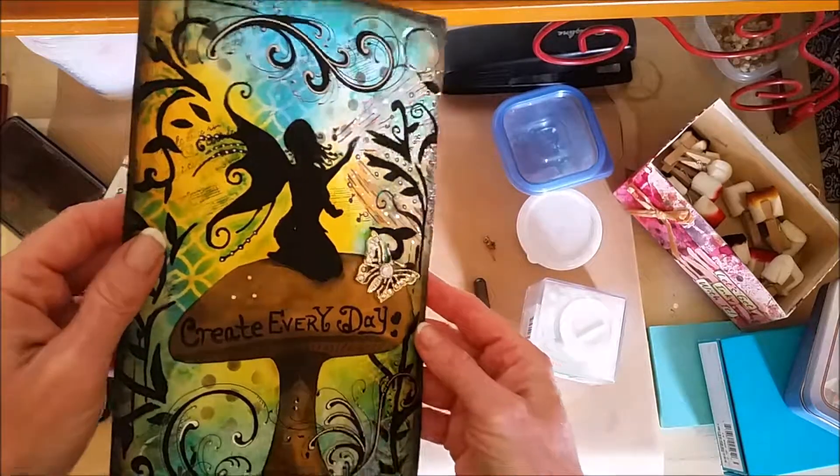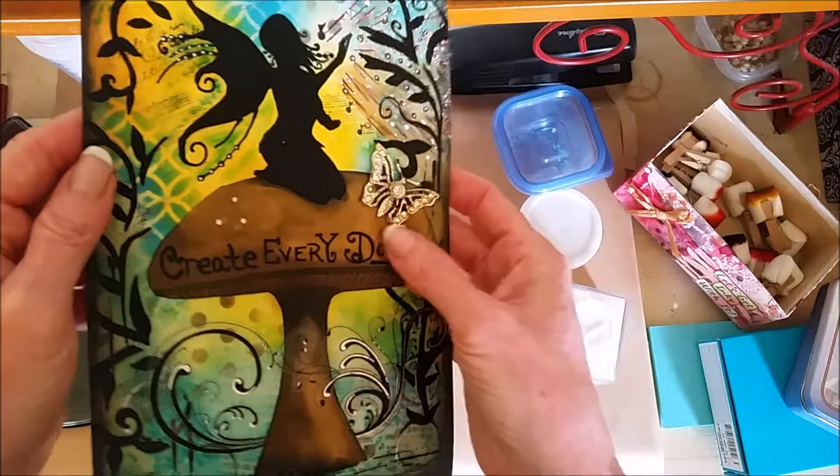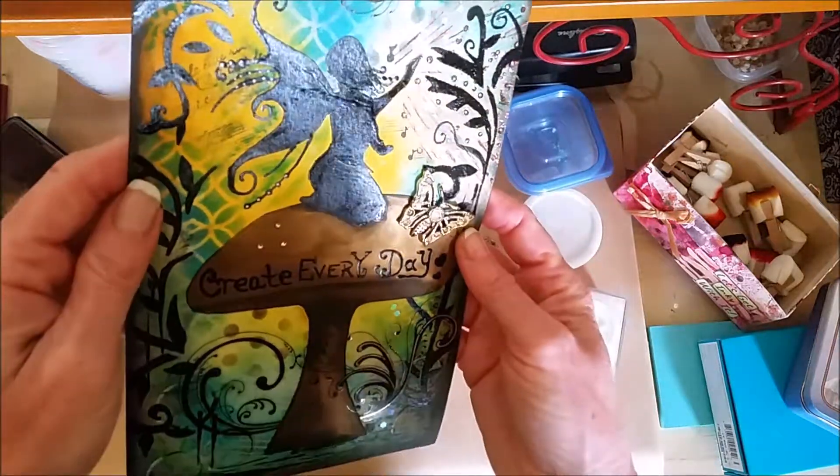But I cut out the mushroom, hand drew it, and I used a makeup sponge to put on some gold paint. You can kind of see that.